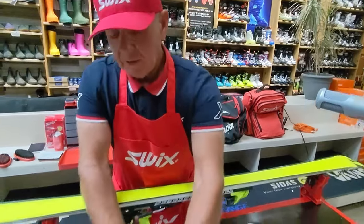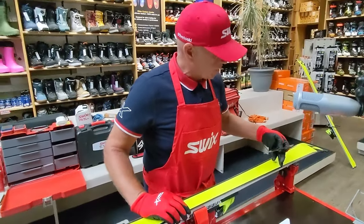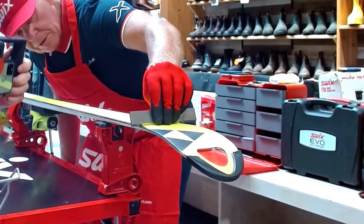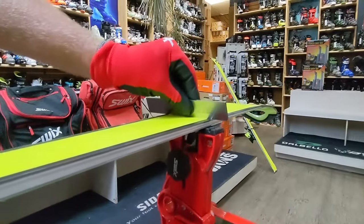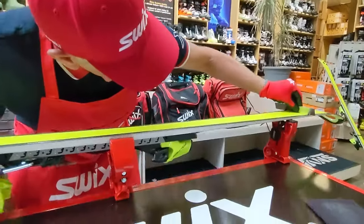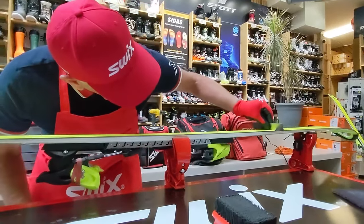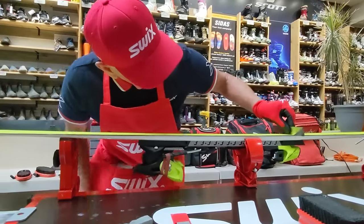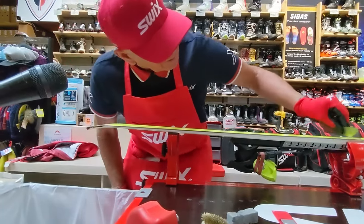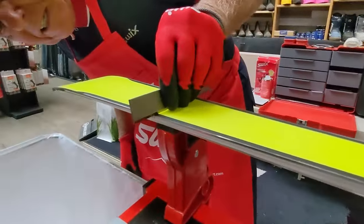My primary concern is making sure the edges are not higher than the base — a relatively flat ski is really important. As I run a true bar down the ski, I listen: if I don't hear any steel, that's a good sign. I also look visually — no light in the middle of the base is good, with just a little light on the edges, showing a nice platform to stand on while skiing. I just felt a little burr right there, so I know I have to take that off.